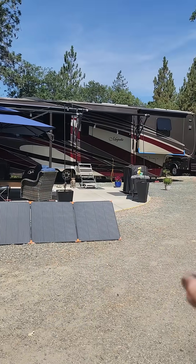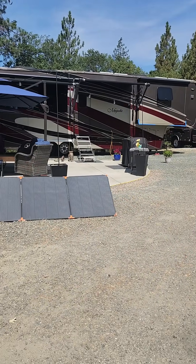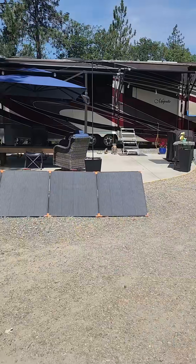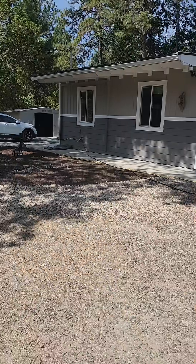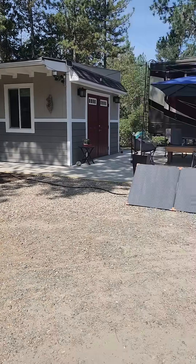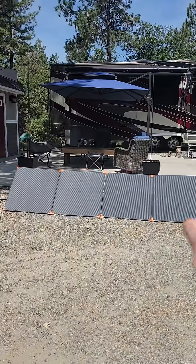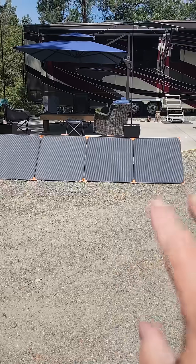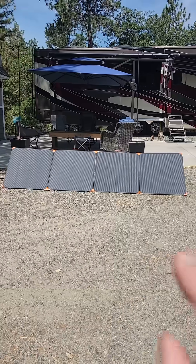Our RV back there has 1,520 watts of solar panels on top and 920 amp-hours of battery inside. We've been taking the excess power from those solar panels at the end of the day, routing it over here to the casita, and using that excess power to charge our F3800. It hasn't been perfect every day to allow us to top off our fifth wheel and get our F3800 to 100%, but now with these Zoepower 450-watt solar panels added to the system, I'm pretty sure we're going to be spot-on.